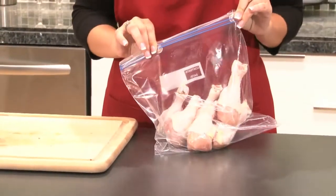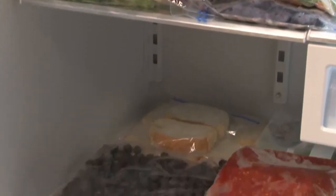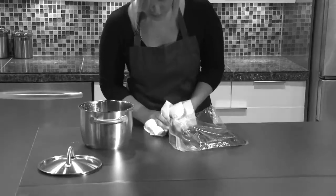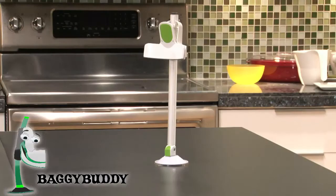Everyone appreciates the convenience of resealable bags. They keep food fresh, save space, and make storage a snap. But what about the spills and the splatters that result from pouring your leftover sauces and soups into them? Say so long to the hassles and goodbye to the mess. Say hello to Baggy Buddy.